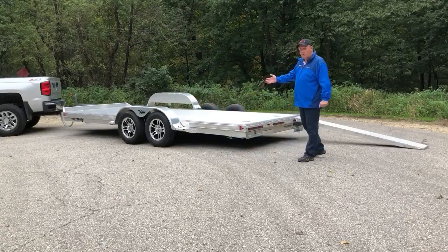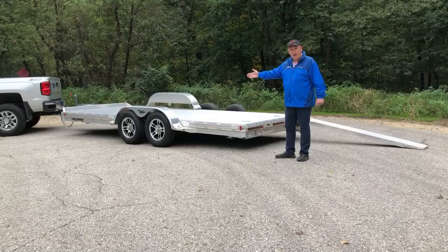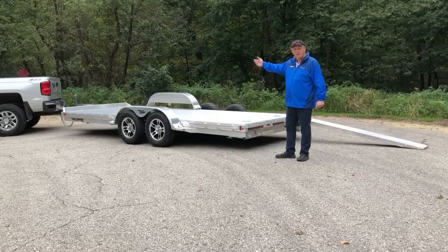It comes with 3,500 pound axles. This trailer is shown with an optional front bump stop rail and spare tire.